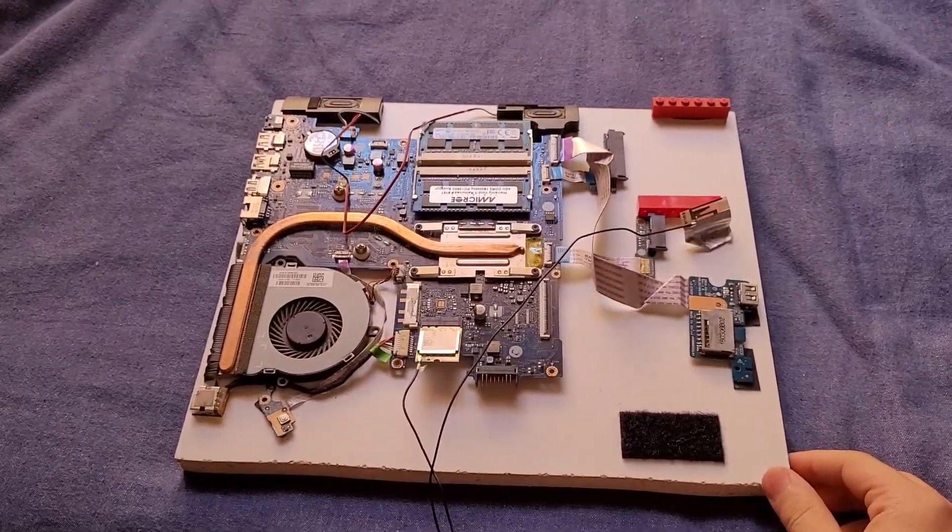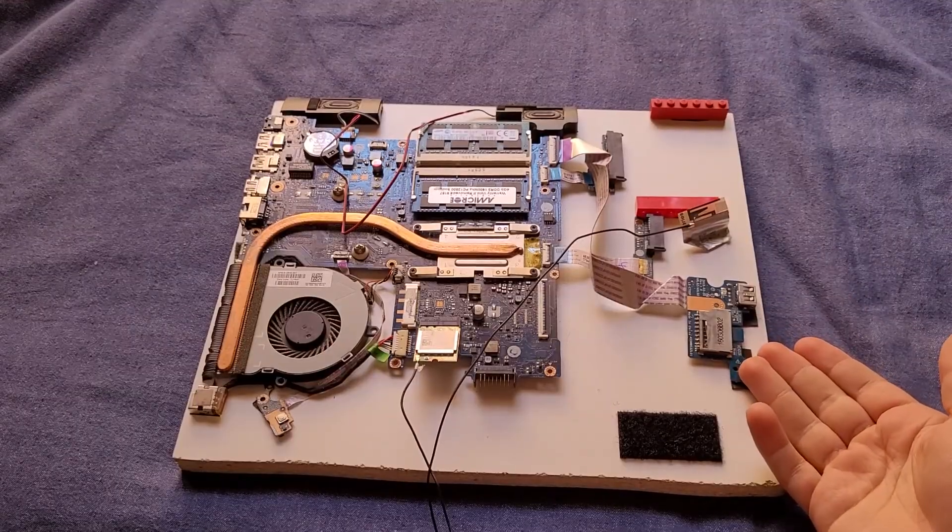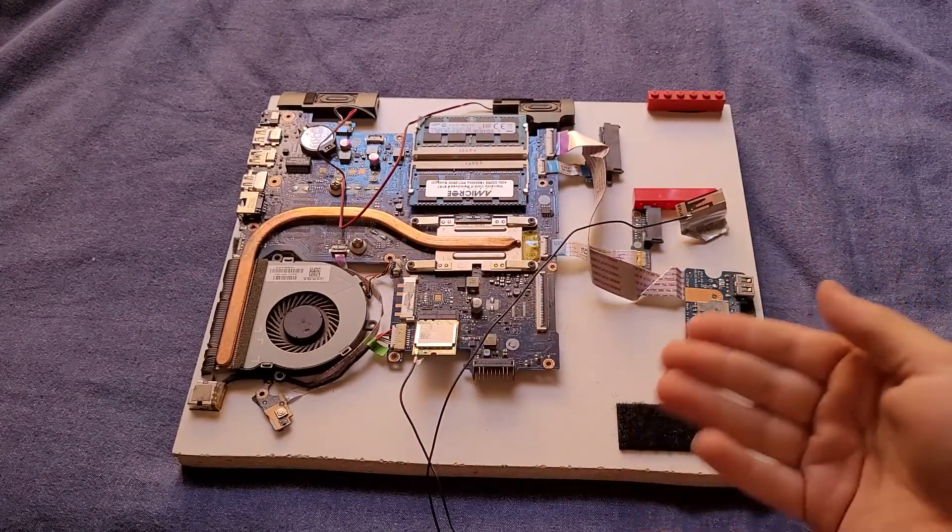What is this? Well, this is one of my older laptops, but with the components all taken out and nailed to a board.